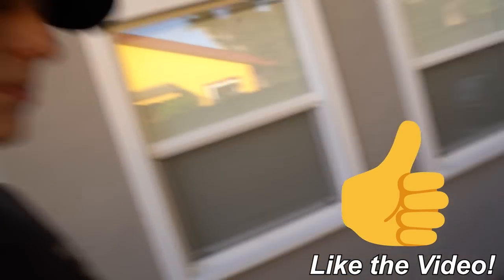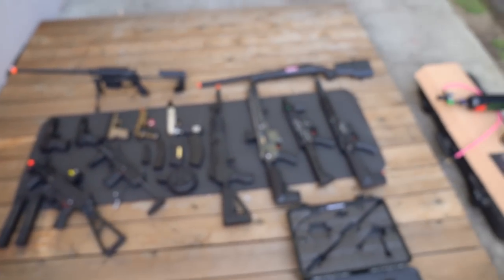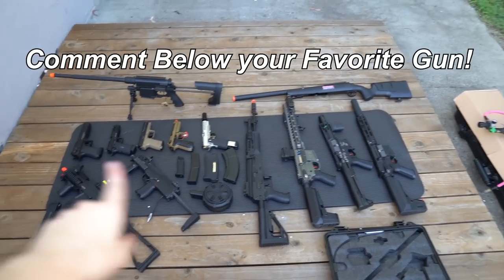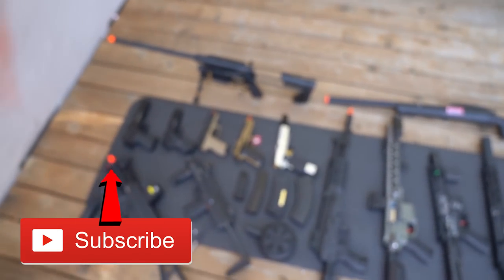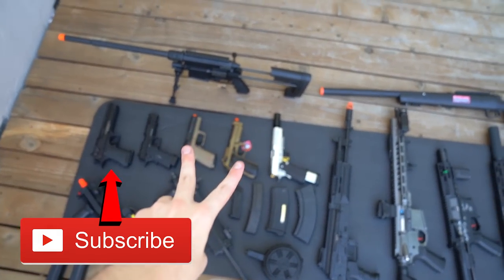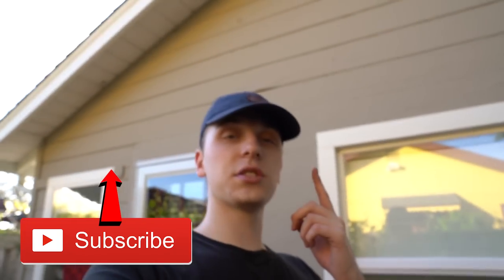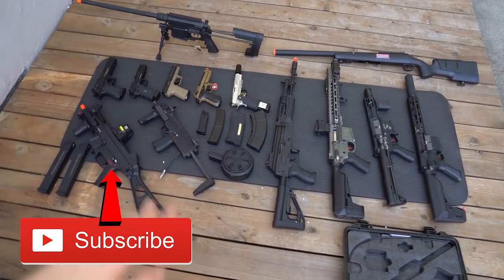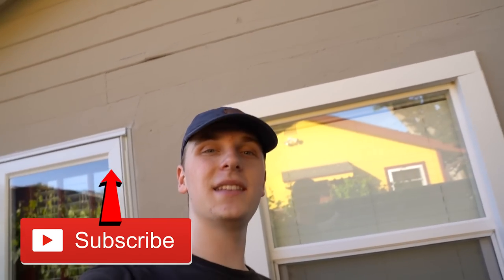Alright guys, that concludes the shooting test portion of the video. If you enjoyed it please like - it helps with the YouTube algorithm. Comment below your favorite gun, I'm really curious which one you like best. If you want to see more, feel free to subscribe - I do lots of airsoft giveaways and have more coming in the future. I'll be giving away these two pistols, that sniper, and also a $300 E&L AK. Thank you so much for watching and I'll see you guys in the next one.